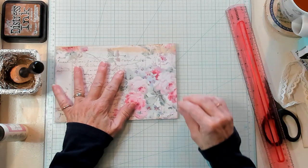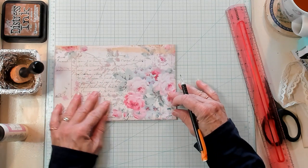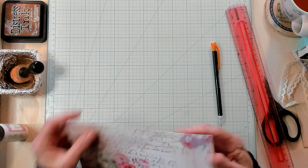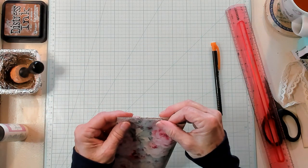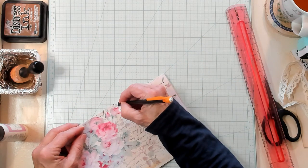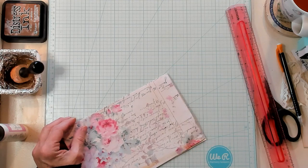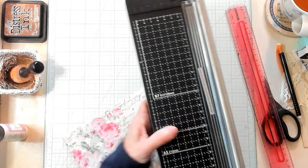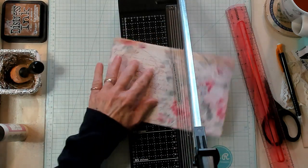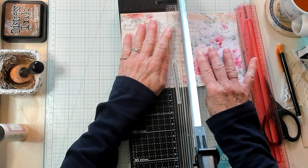So what I want to do is mark the halfway point. Sometimes it's easier if I just do it like that. I was off — I can measure and I'm still off. I don't know what it is with me and measuring. Okay, so let's go ahead and cut this right here in half.